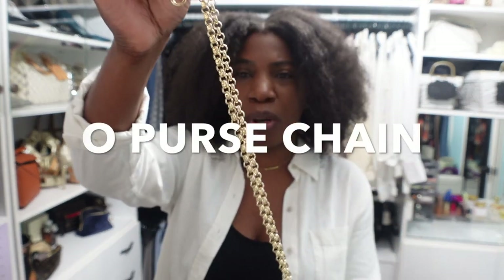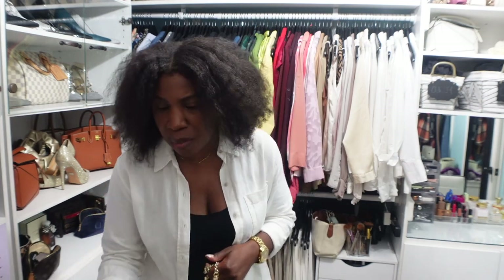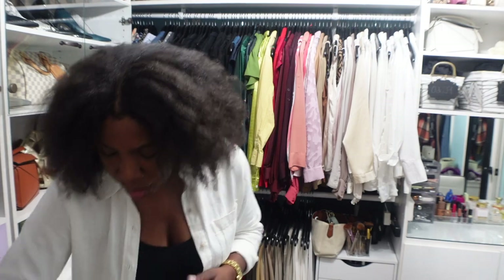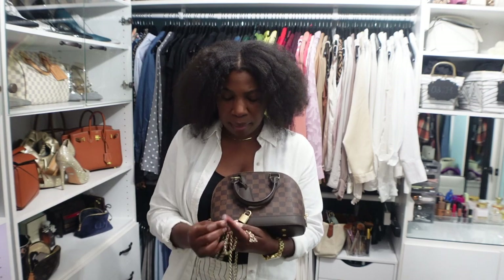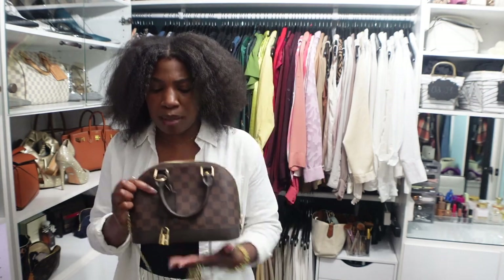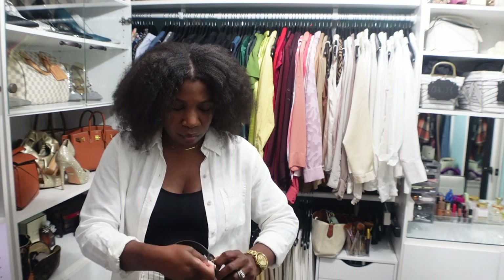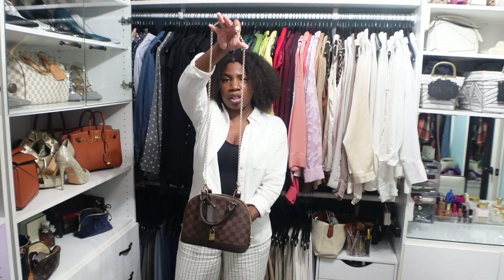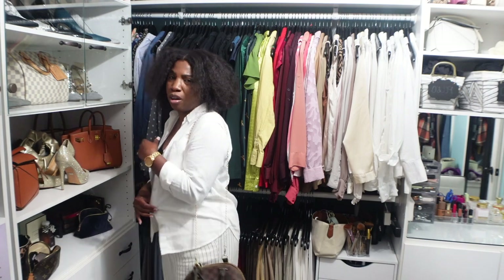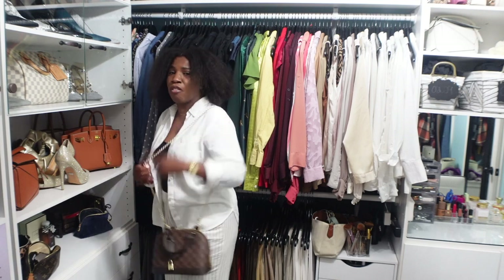The first chain is called the Old Purse Chain. It has clasps on each end and comes in a really pretty light gold color. I'm going to show you how it looks on a few bags, starting with my Alma BB. I removed the longer brown strap that comes with it and I'm going to attach this gold one — it snaps on really easy, no fuss no muss. This is what the bag looks like now with the strap.